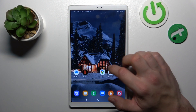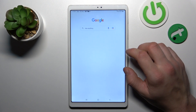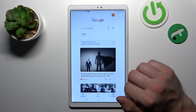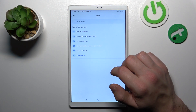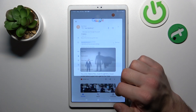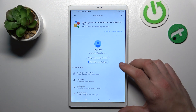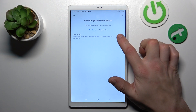In the beginning, let's enter the Google App. Go to menu, enter settings, and go to Google Assistant. Enter Voice Match and enable the Hey Google function.